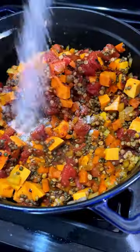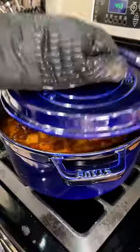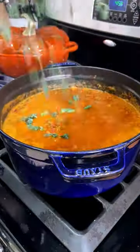It's absolutely loaded with feel-good veggies. You'll start by softening some carrot, celery, and onion, then build the soup with butternut squash, lentils, tomatoes, and spices.